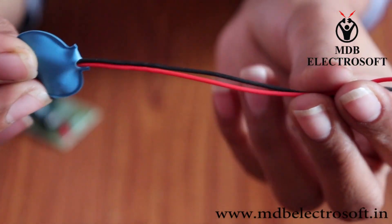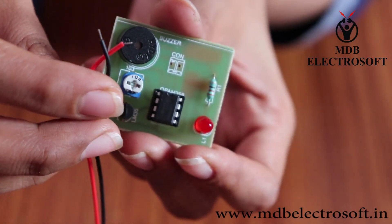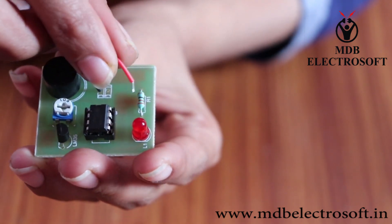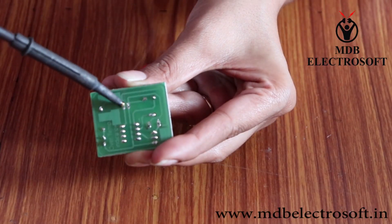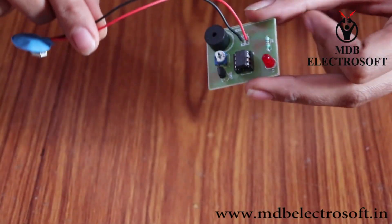Take a battery connector. It has 2 wires: black and red. Mount the wires connected to VCC and ground on the PCB and perform the soldering. The connector is now connected.